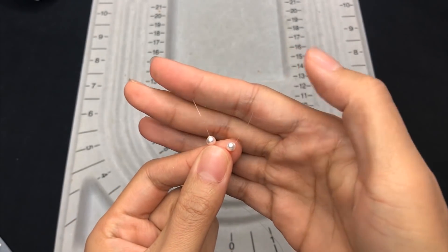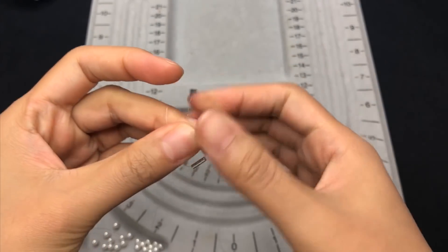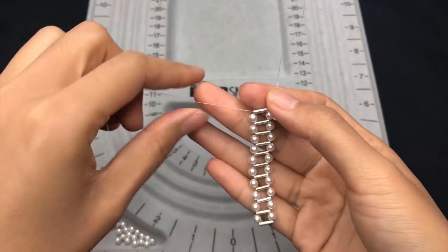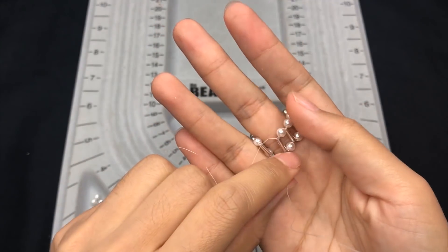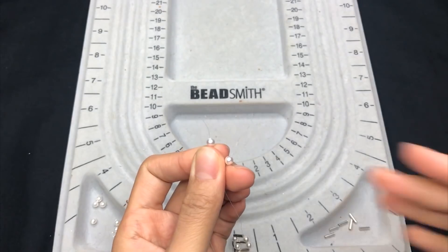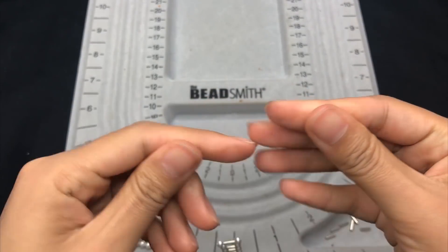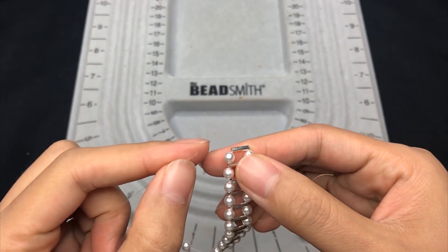Move this section to the middle point of the thread, then again just keep repeating: place one pearl on each side, then trap a silver tube. By repeating that, I've got the right length — should be roughly a 4mm pearl gap on the finger. Then place a pearl on each side.